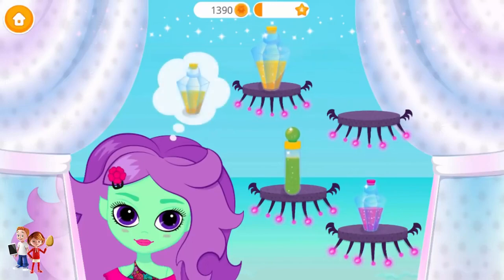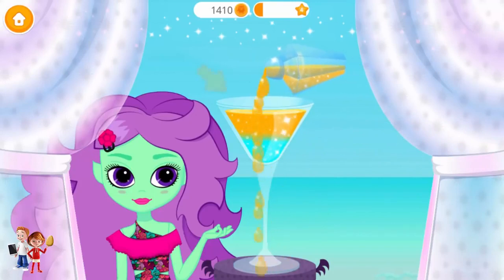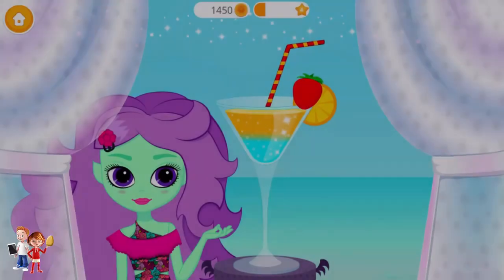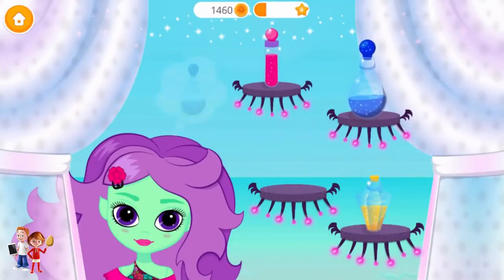Let's make one more cocktail! You're doing great! Pour it, please! Fill up the glass! Add a slice of lemon! Looks tasty! Almost done! Now, let's try a different taste!